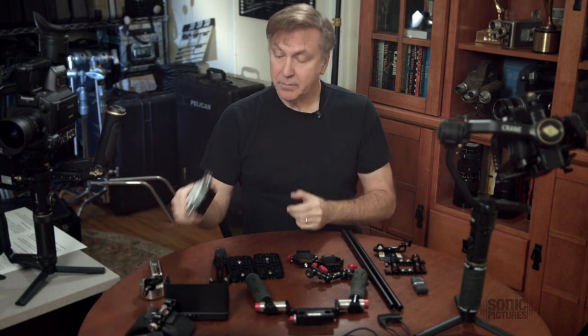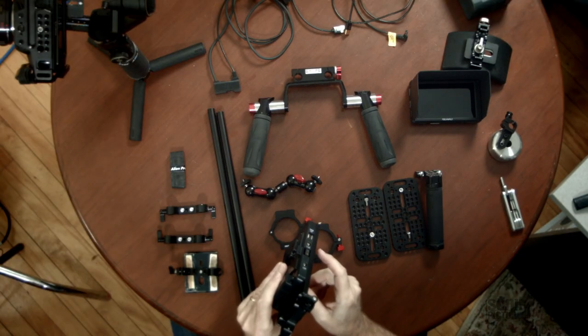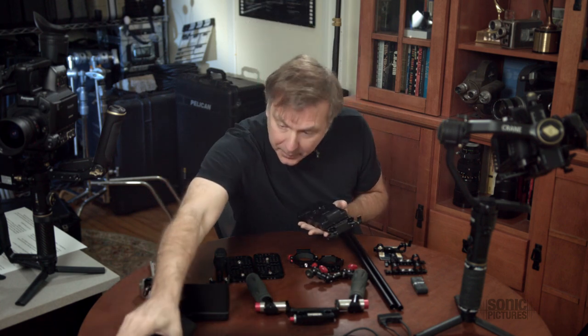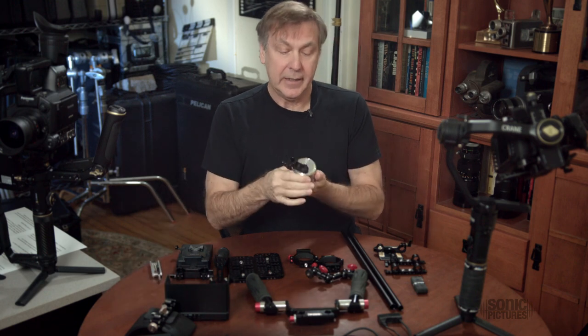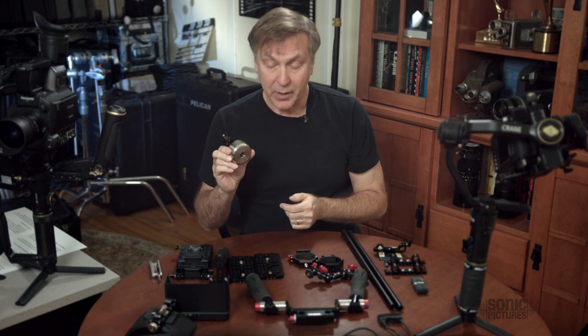There's a V-mount adapter — a basic V-mount adapter with a D-tap for the camera and a 12-volt out for the monitor, which works very nicely. Put a good heavy V-mount battery on there and it also works as a counterweight. I also have an additional counterweight that helps to offset the weight of the camera in the front, because otherwise it's pretty front-heavy, and this helps to make it pretty well balanced.